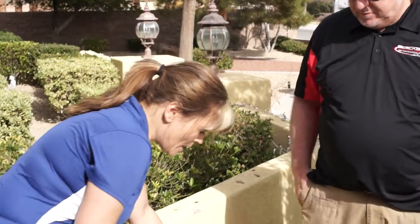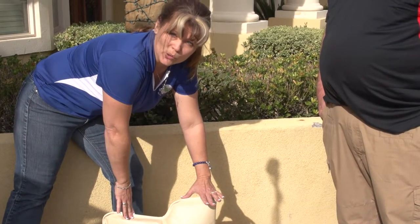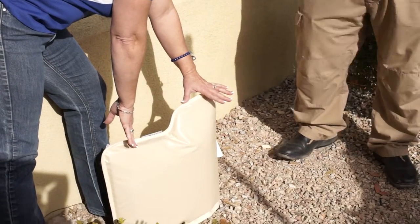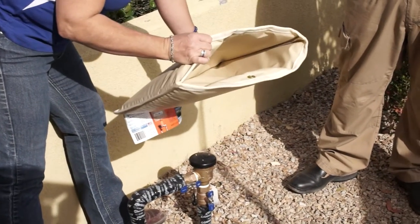Thank you, George. One thing I want to point out first is this is a cover that anybody can go get at Star Nursery or Lowe's or Home Depot. It's very inexpensive. The other alternative would be to put a fake rock over the top, but this is very inexpensive. It's very well insulated and you can see it just slips on very easily.